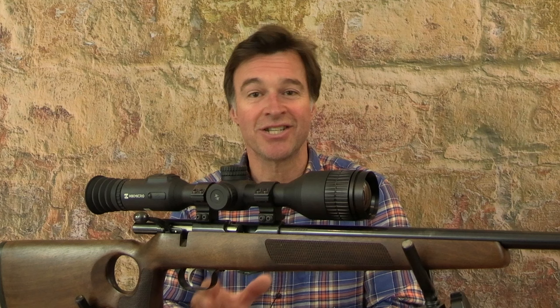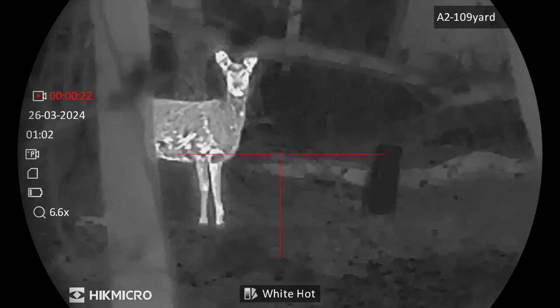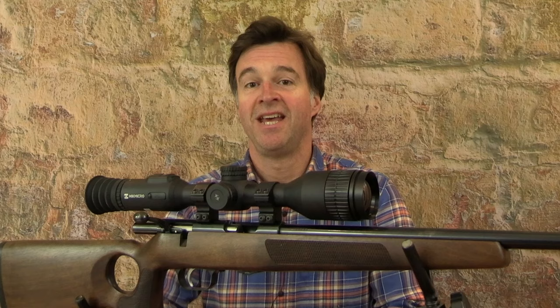It has a 0.49 inch sub-round OLED display. Detection range is out to 2,600 metres for a large object. The viewing experience is further enhanced by Hikmicro's ImagePro algorithm, which keeps the viewing sharp in a wide range of conditions. You also have a choice of colour palettes in white hot, black hot, red hot and fusion.